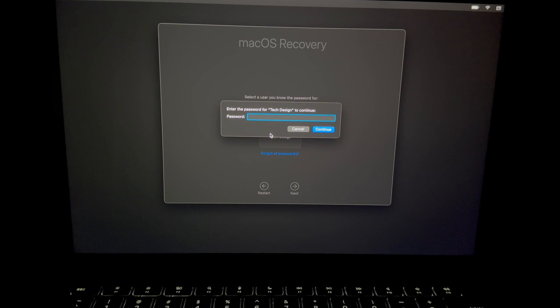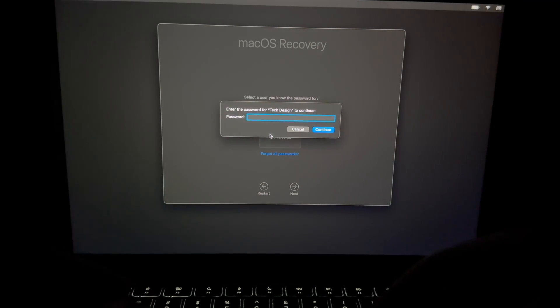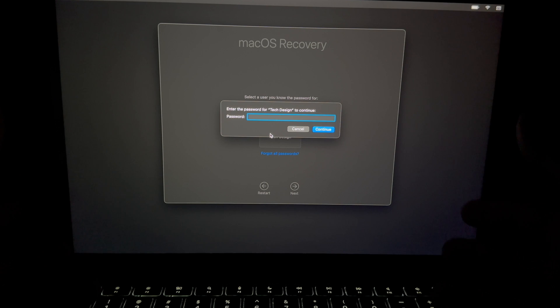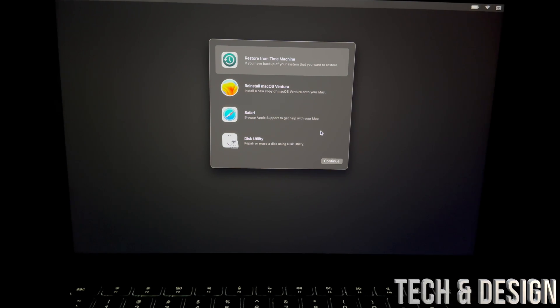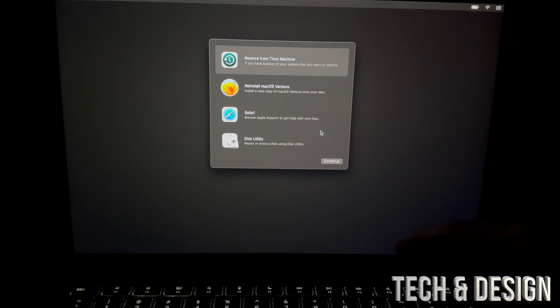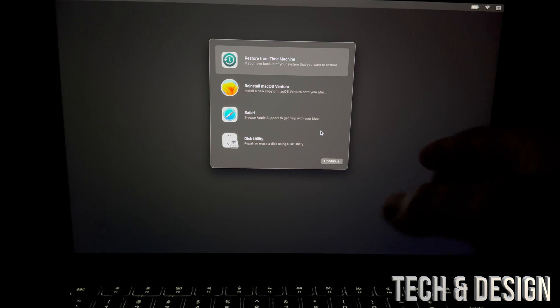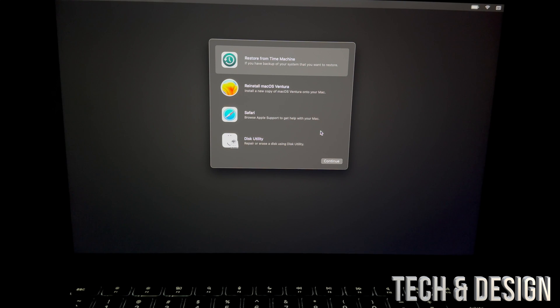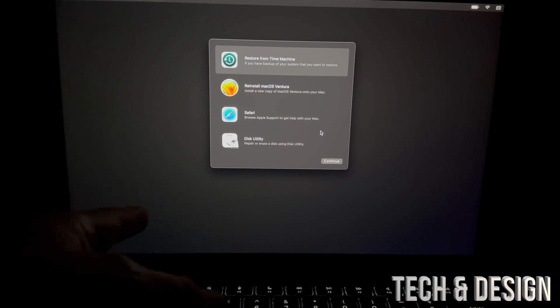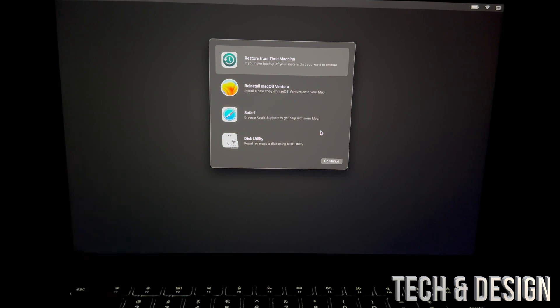Your Mac password and Apple ID password could technically be the same thing, but most people have different passwords. This is the password for your Mac itself when you log in. Also, if you forgot your Mac password, you can reset it using your Apple ID. If you forgot your Apple ID password, you can reset it using your email. If you don't know the Apple ID on this Mac, turn it back on, log in, go to the Apple logo and check which email is there — that's your Apple ID.